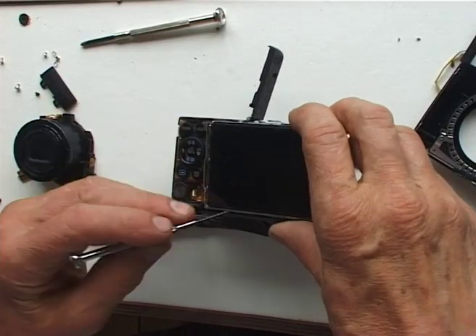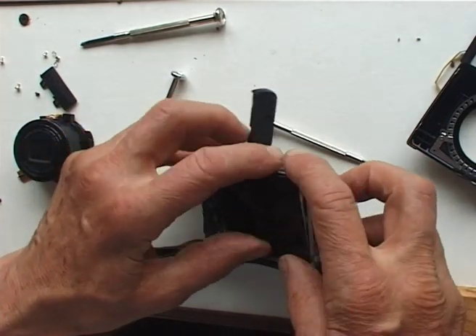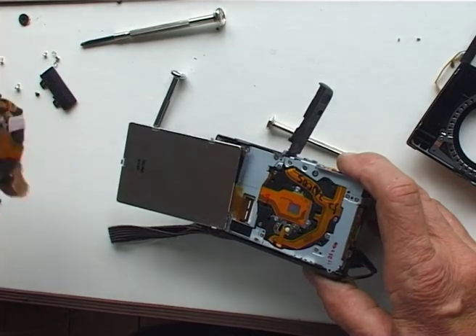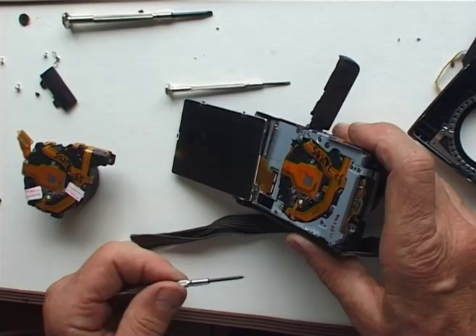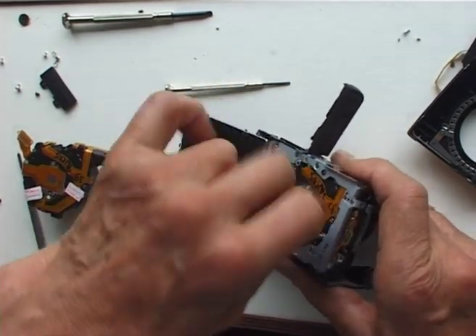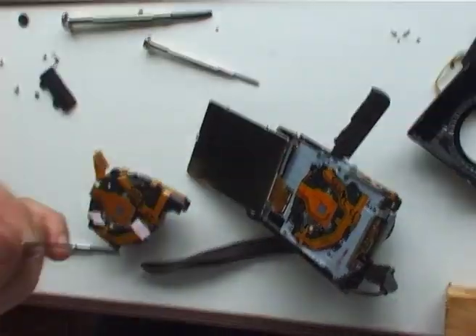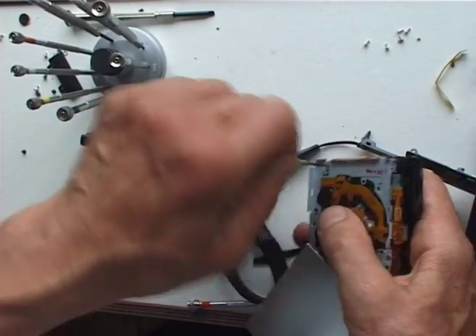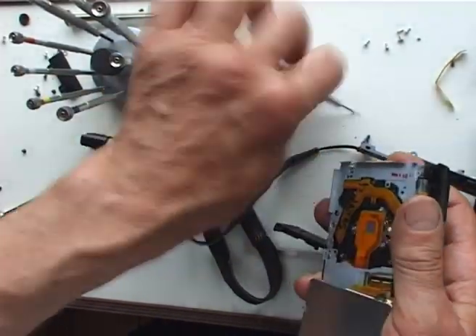The screws holding the lens unit in place were near the back of the camera, so I decided the LCD screen would have to come off. This was fiddly, but underneath the screen I could now see the lens unit, so I felt I was making progress. The screws holding the lens unit in place were much, much tighter. I didn't have exactly the right size cross-head screwdriver, and at first I couldn't undo them at all. I eventually resorted to my watchmaker screwdrivers — these only have flat heads, but the steel is much harder. The screws did eventually come loose. It took all my strength — amazing for such tiny little screws.